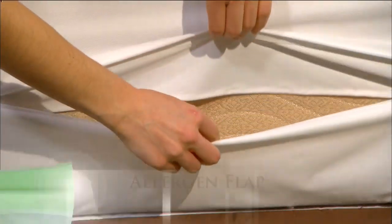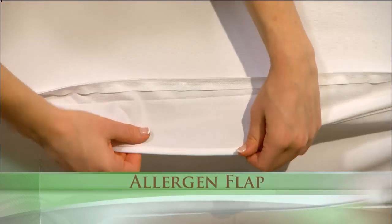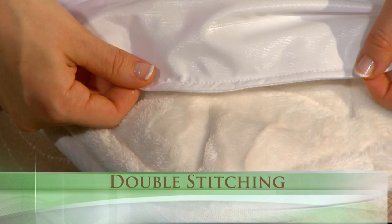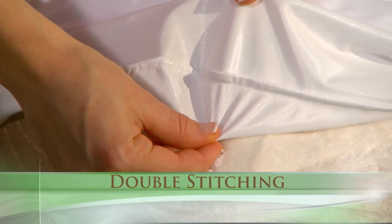For added allergy protection, we've designed an allergen flap behind the zipper to prevent any allergens from entering or becoming airborne through the zipper's teeth, and we've reinforced the seams around the entire encasement by double stitching them.